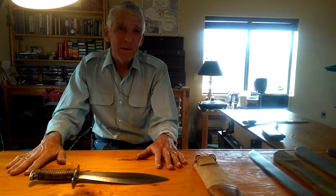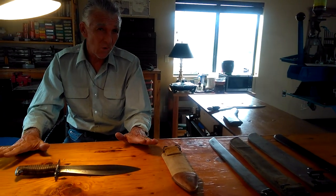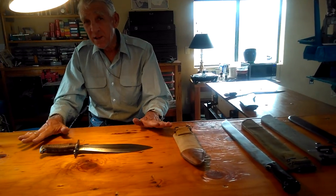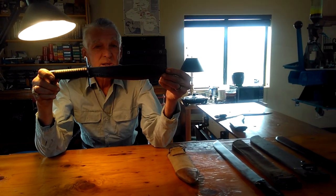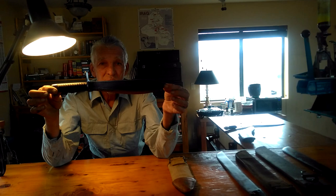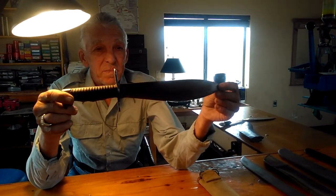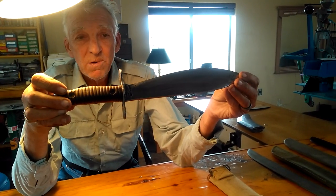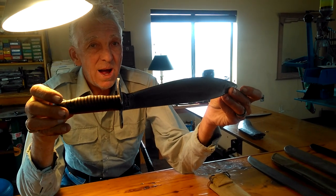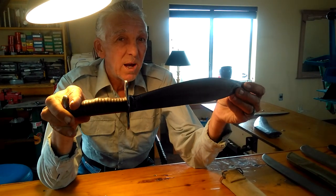Good morning, this is Casey back with you. The last video was on the Argentinian 1909 short sidearm sword, which weighed in at almost three pounds. Today we're going to talk about the bolo — the 1917 United States bolo made by Plum from St. Louis. I'd like to back up a little bit and give you some history on bolo knives and where they originated from.